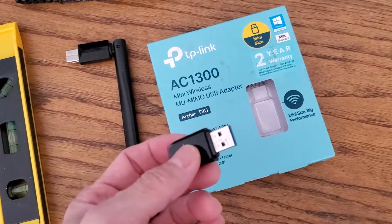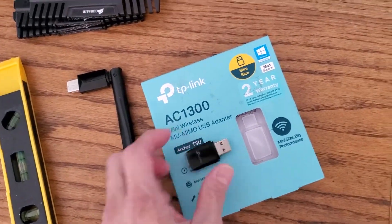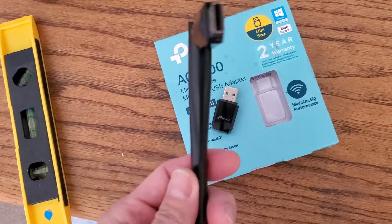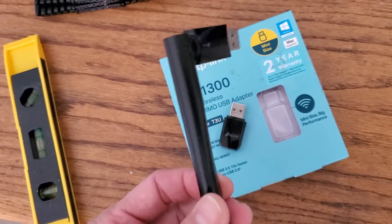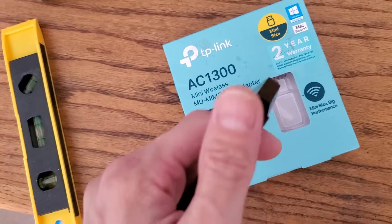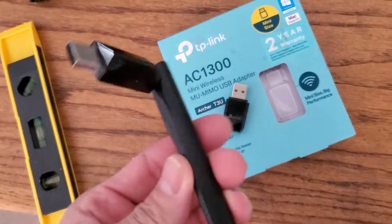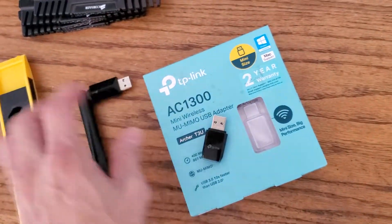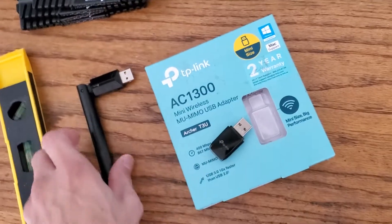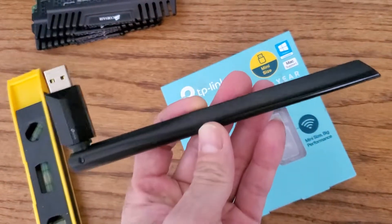It also comes with a driver CD inside. When I tested the old adapter, I'm getting about 150 megabits down and about 22 up. On a wired ethernet connection I get about 250 down. So on wireless I'm getting only about 150 using the old one, whether on a USB 2.0 or 3.0 port.